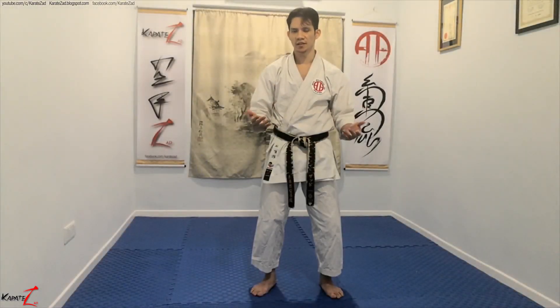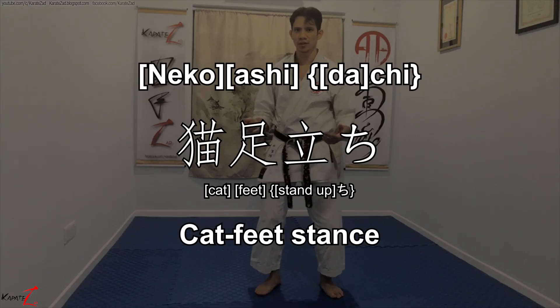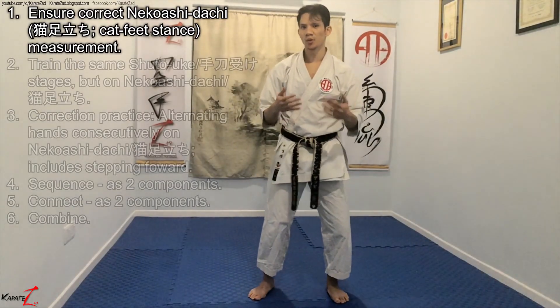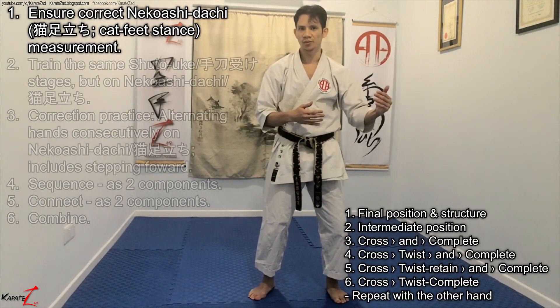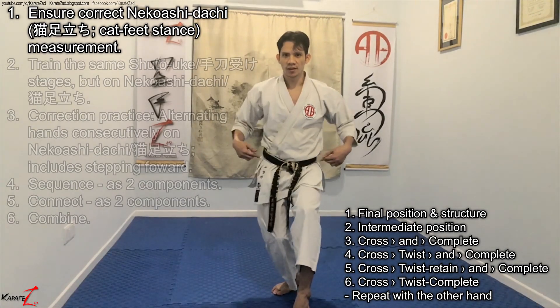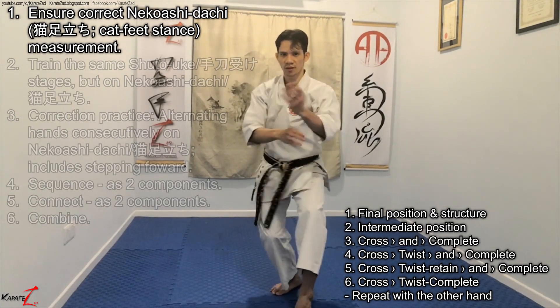We're finally adding in the stance — the Nikkoshodachi, or the cat stance. Here we will be going through the stages that we went through on Heiko Dachi, but this time on Niko-su Dachi, including using the hips.